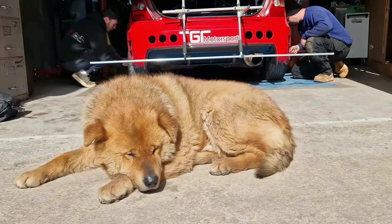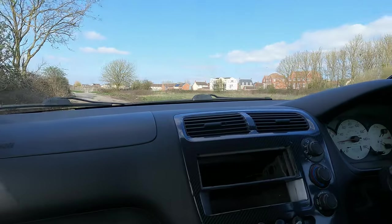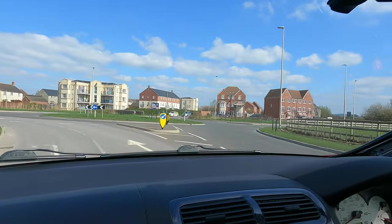With the alignment complete and big Nige eagerly awaiting our verdict, we hit the road for the test drive. JK did say that because we wanted it set up for track, on the road it is going to be a bit sketchy - which it was to begin with. He did say to me: do you want it for track or do you want it for road? And I said let's do track - that's where we want it to come alive. Obviously we're going to wait for it to warm up before we can throw it around.